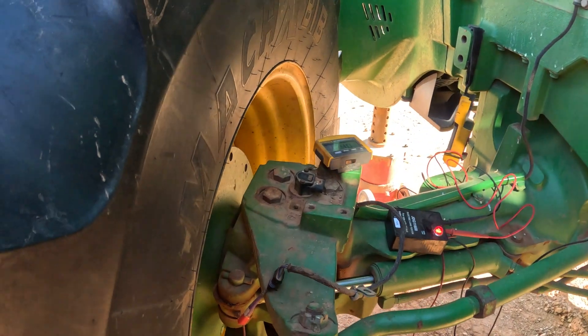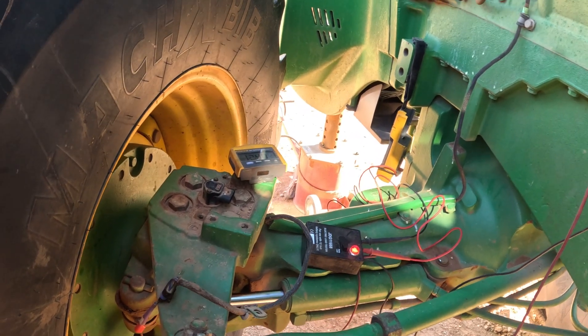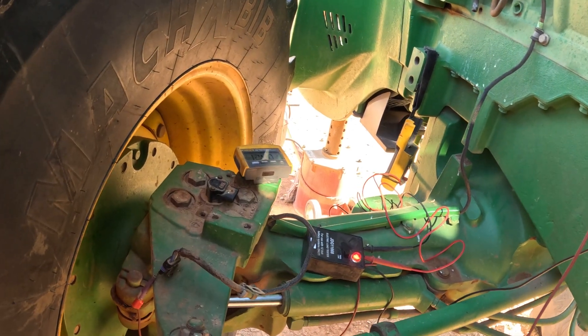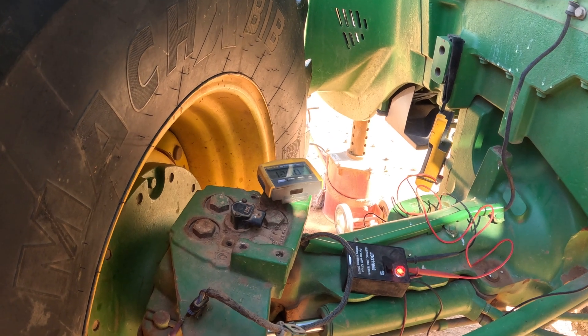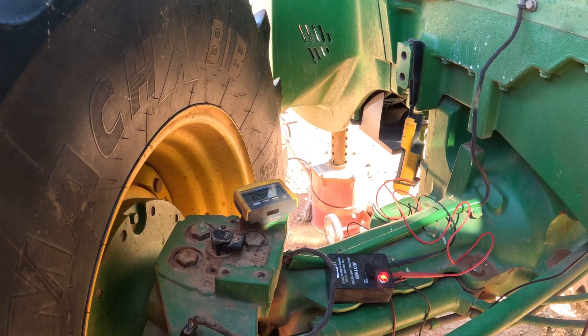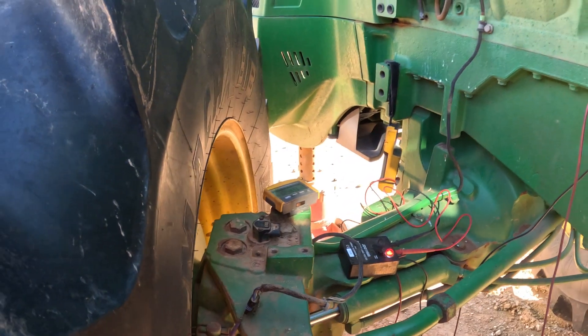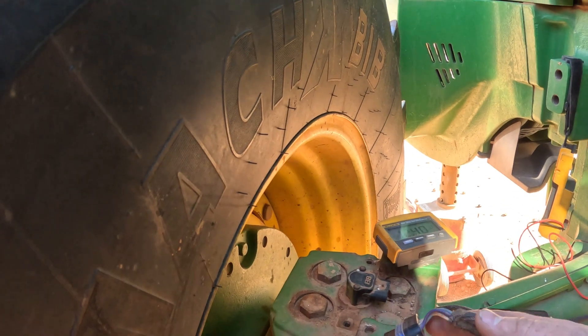With that code, it talks about checking the sensor and the wires, so I started wiggling the harness to see if I could get my readings to change on my display — and they would not move at all. This is a pretty intermittent issue. The customer said it threw the code maybe four or five times one day, and then the next day it never threw it again. A pretty intermittent problem, so I decided I'm going to start checking my wires from the sensor to the SSU controller on the back of the cab.